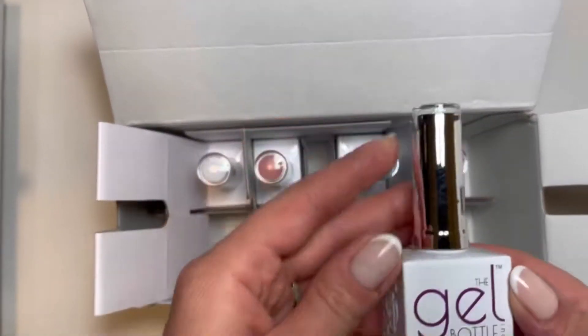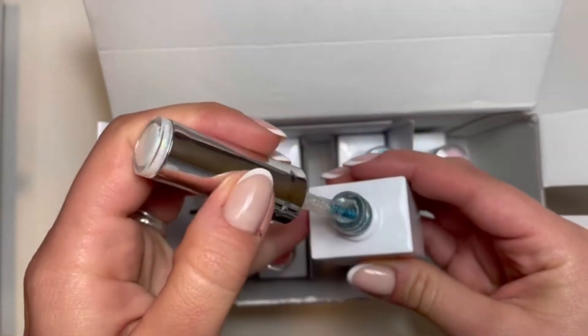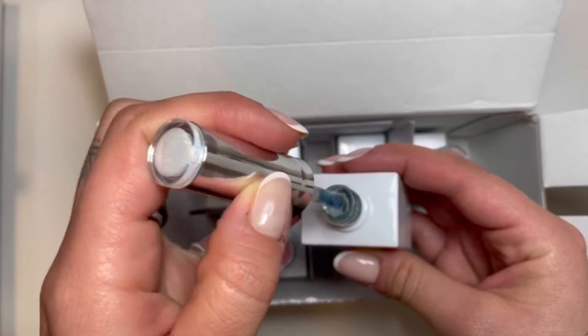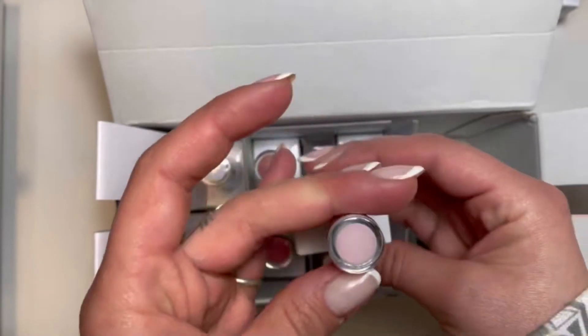So now I got this color called Milky Way, which I've wanted for quite a while. Oh, look at that. And I'm going to swatch them in a minute, so just stay tuned.